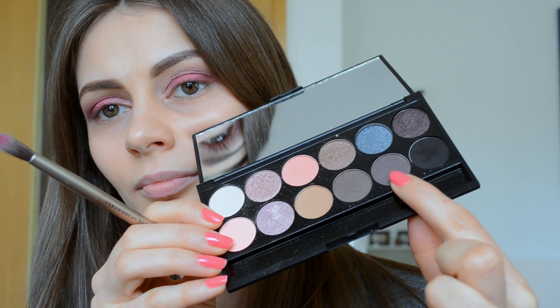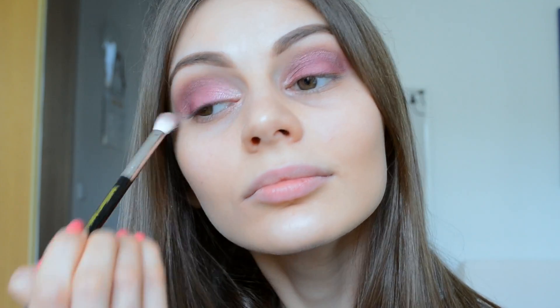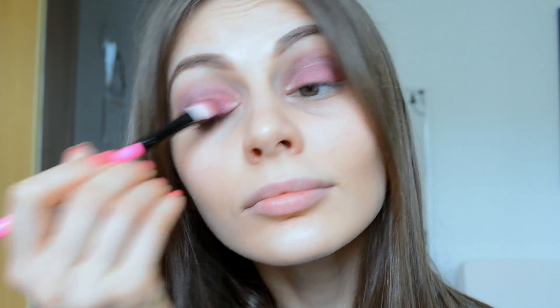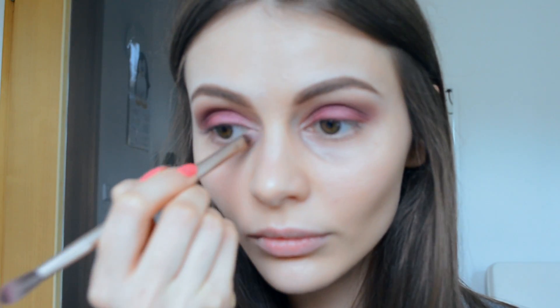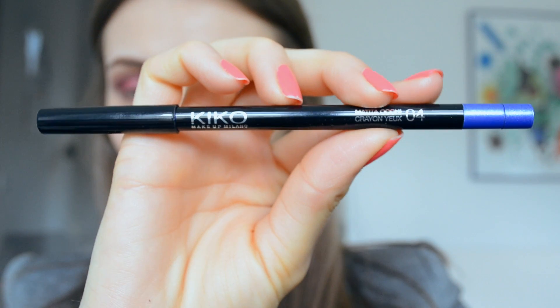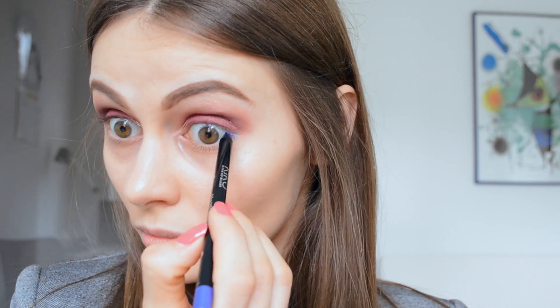I come back with my Urban Decay brush and a color from a Slick palette, applying it across my lids to make the bright pink a little darker. I keep doing these steps until I get what I want. Then with the other edge of my Urban Decay brush and a really bright color from the Storm palette, I apply it to the inner corners. Next, with the Kiko Twinkle Eye Pencil in color 04, I define my lower lash line.